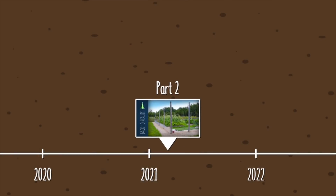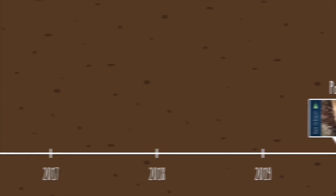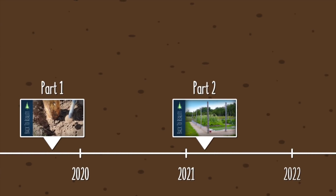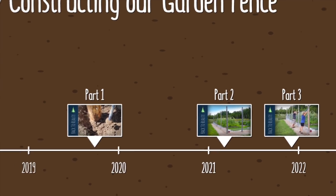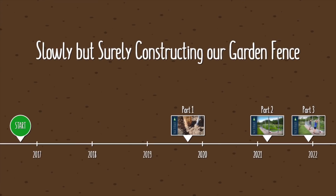Earlier this year, we shared part two of our video series all about slowly but surely constructing our garden fence. I say slowly because this project originally started back in 2016, and I say surely because we're still at it five years later. So today, I'd like to present part three. But if you missed the previous two installments, I really do recommend that you watch them first, because they discuss our motivations, thought processes, and personal garden philosophies that all led us to this particular solution. In the interest of time, I'll be skipping over many of those details in this episode.